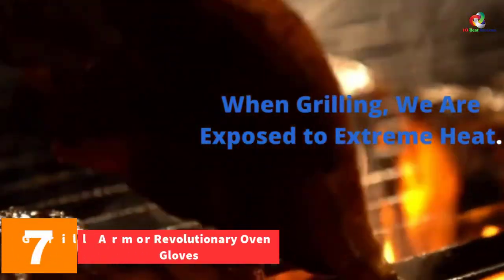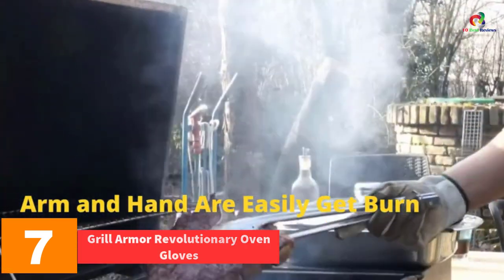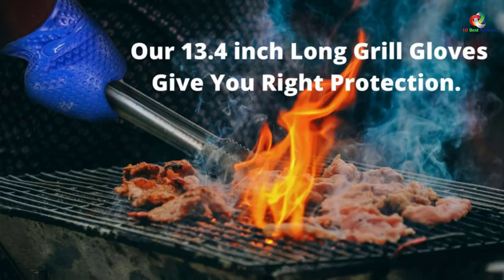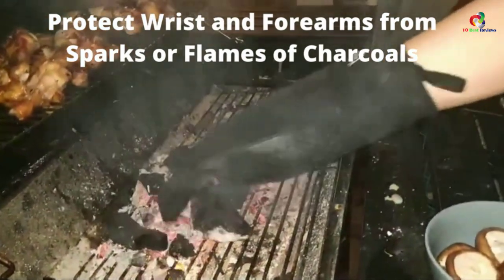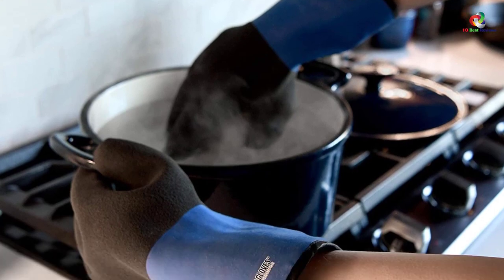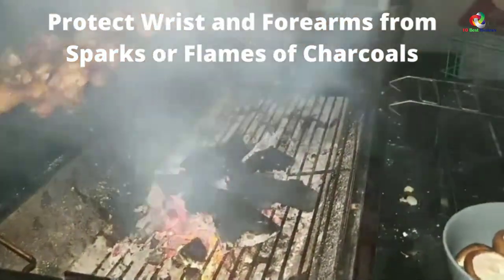At number 7 we have the Grill Armor Revolutionary Oven Gloves. These are some of the most efficient oven gloves available today — they can resist extreme heat and are also waterproof. The inner part is soft and comfortable, and it comes with a smart design making it a top performing product. The inner lining features a special aramid material, polyester, and cotton, so the gloves will keep you warm while protecting you from extreme heat.